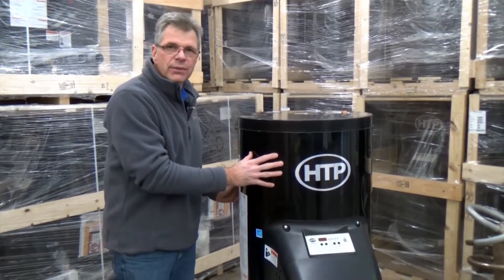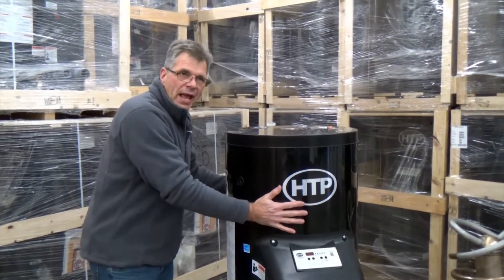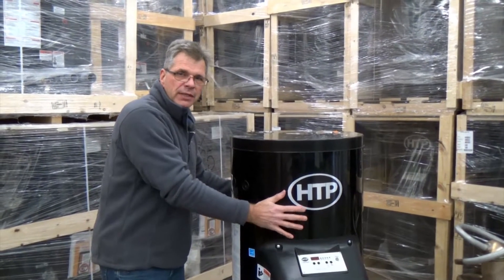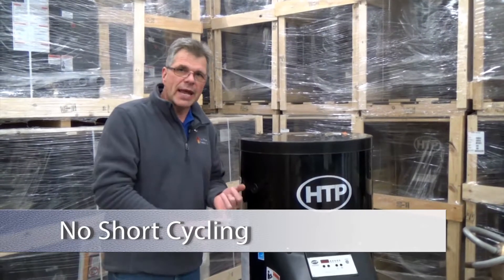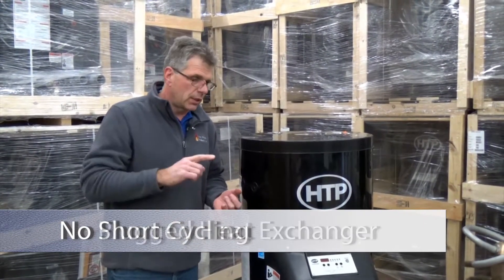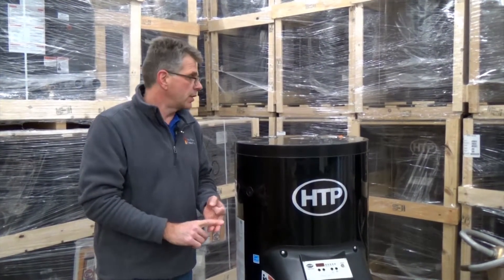What's unique about this unit is that it actually has a 55-gallon mass of hot water surrounding the heat exchanger. The benefits to this are that you cannot short-cycle this boiler, you cannot plug the heat exchanger, and it is very, very easy to pipe this unit.